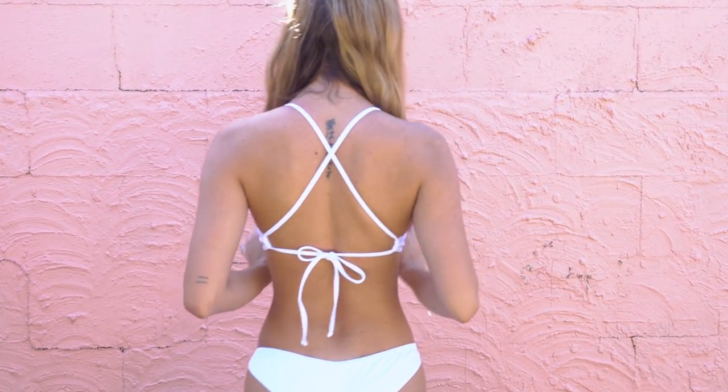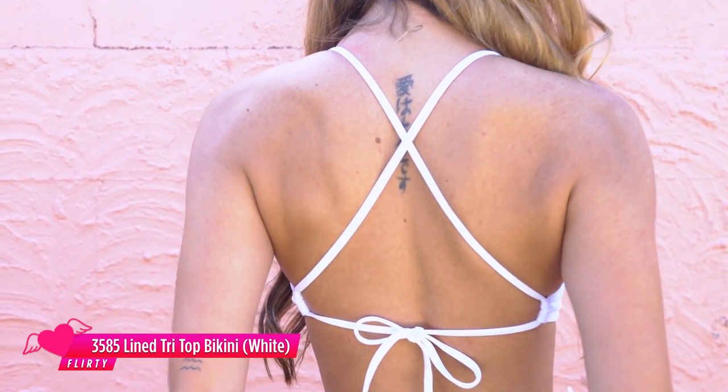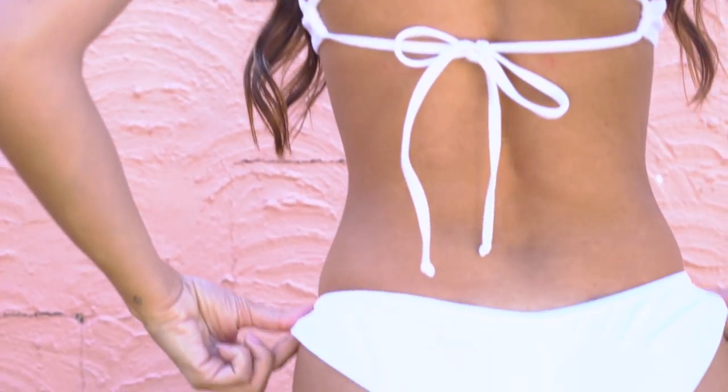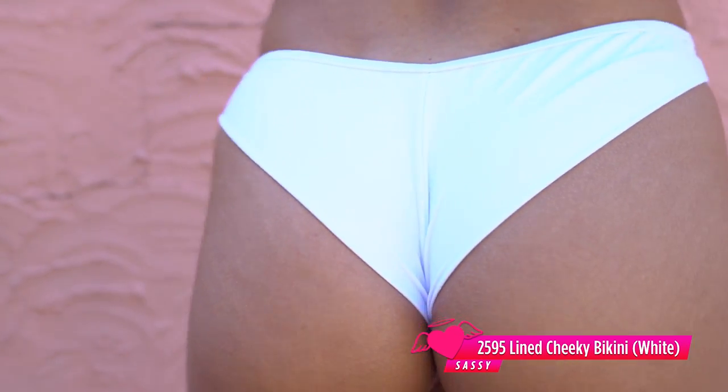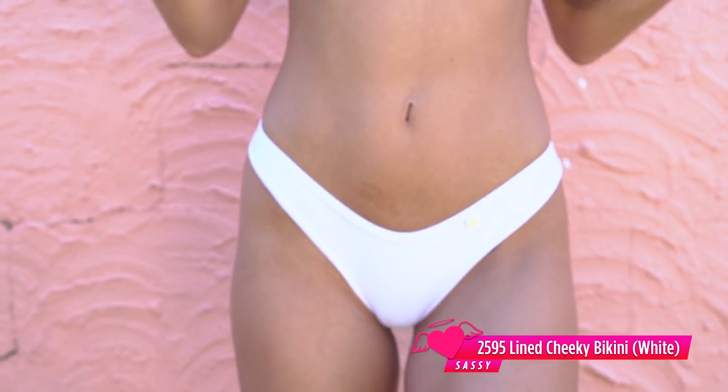Next I'm wearing the white new lined set. I absolutely love this one — it is so nice. I really like the crossover at the back, I think it is really flattering, and the wider bottom gives a bit more full coverage, which is great. I actually love this style. The white really complements a tan skin. The support in this top is really good — it really supports the girls, which is great, but it also makes them look really good as well.